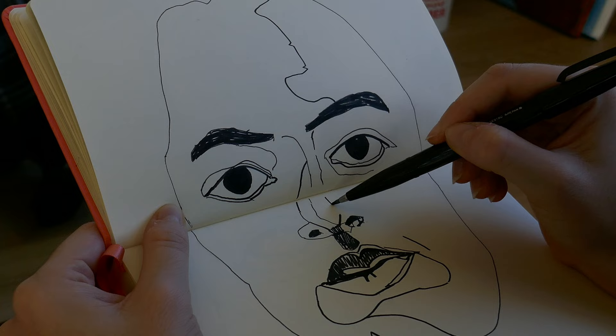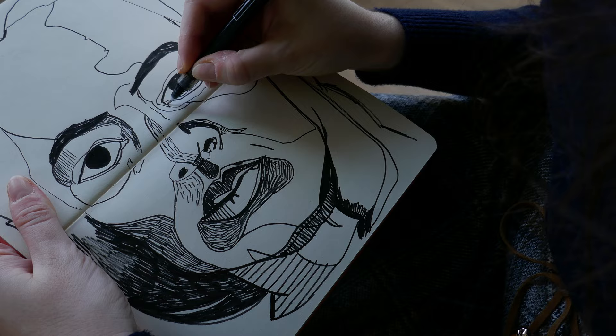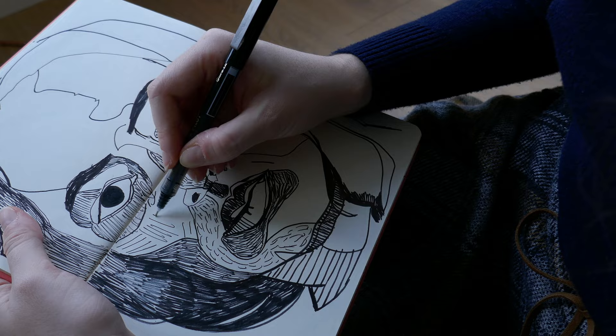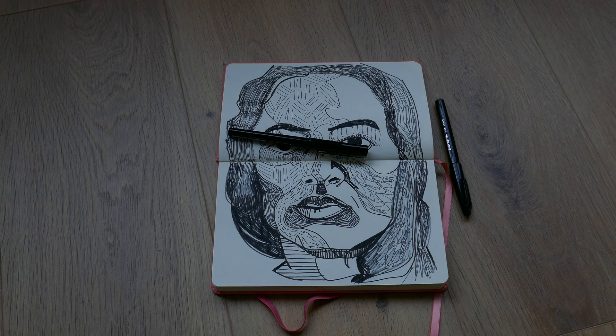There's literally nothing I love doing more than sketching. As far back as I can remember, I remember sketching at the back of my father's scripts when I was little. He would come back from the studios with a bunch of paper with scripts on one side, and I would just flip the pages — on the back there was plain white paper, and I would use that to sketch.